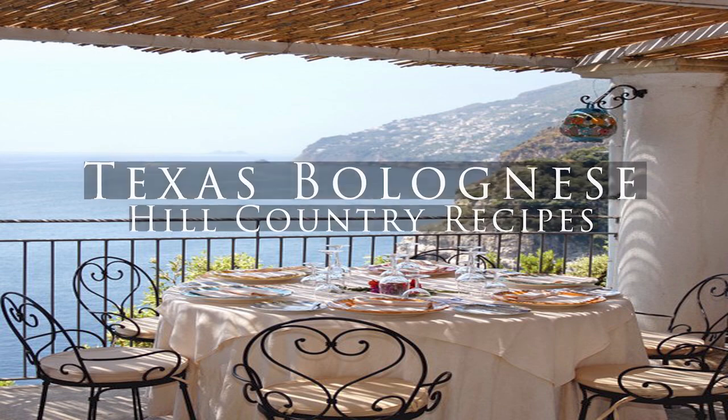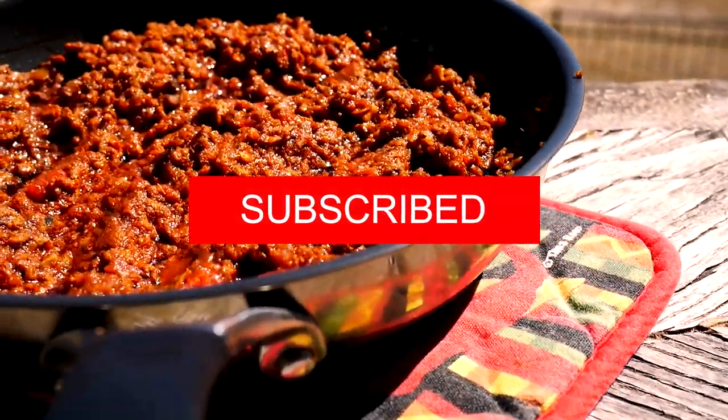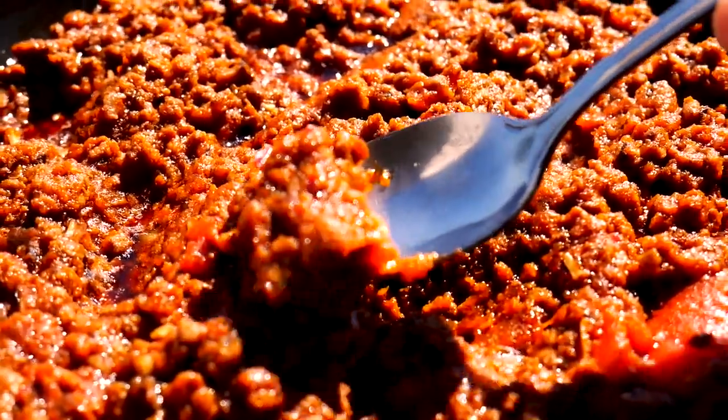Bolognese sauce is traditionally a meat sauce with a bunch of really good vegetables that have been almost pureed down. We're also going to have a vegetarian option, which is just not adding the meat.